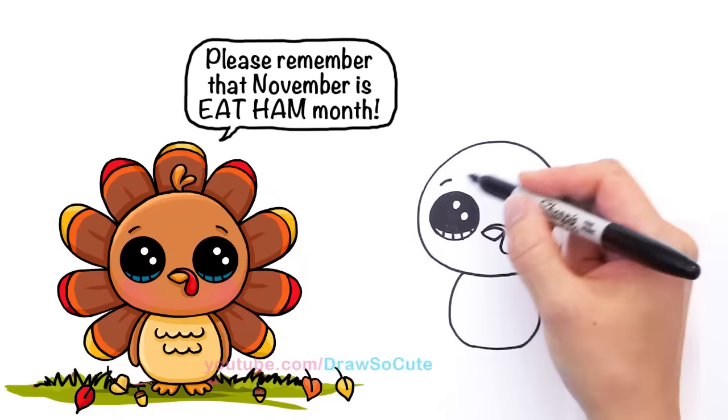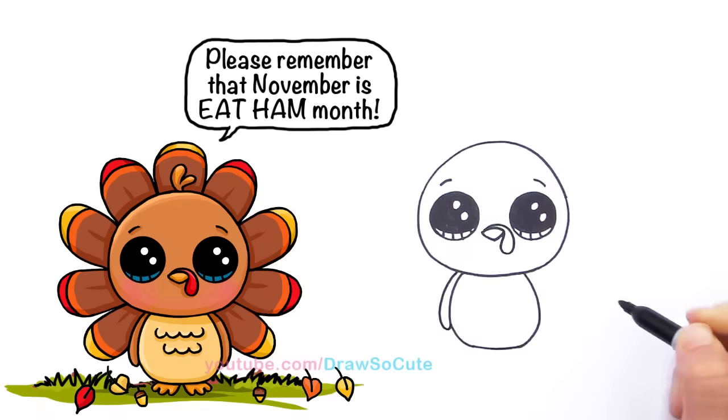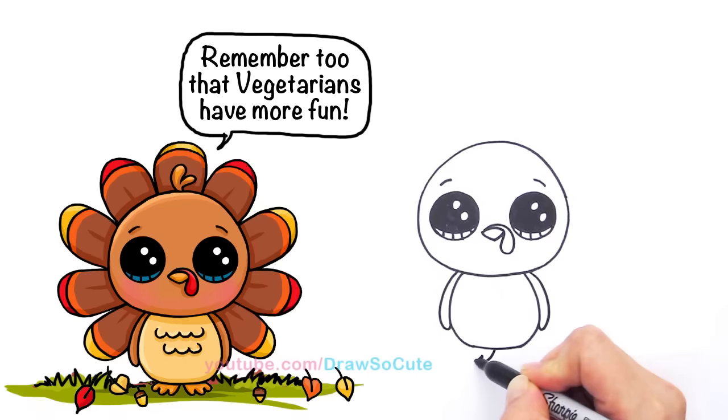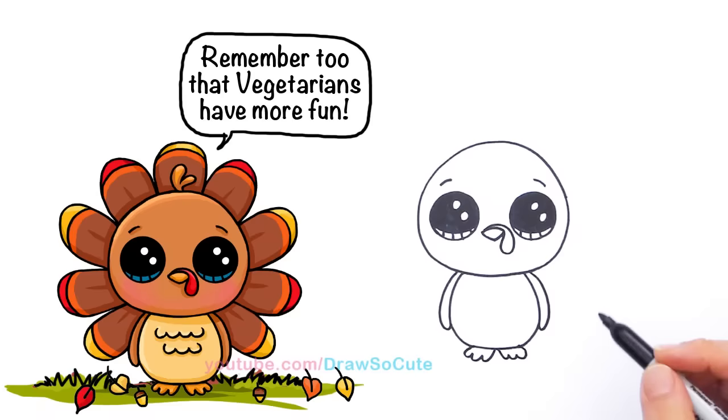Now that we have his cute little face, we can draw his body. Right here I'm just going to follow this curve and draw his wing — come down, follow the same curve, and bring it back up a little bit. Same thing on the other side — follow the curve and come up. For his little feet, find the center right here and we're just going to flare out three toes — one, two, three — same thing on the other side. Very simple.